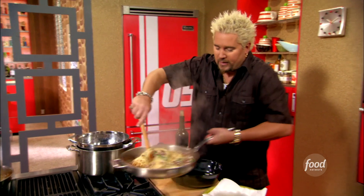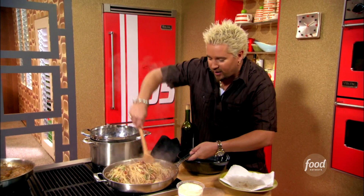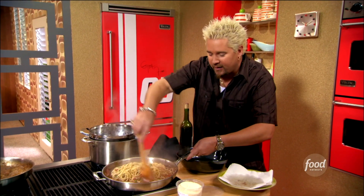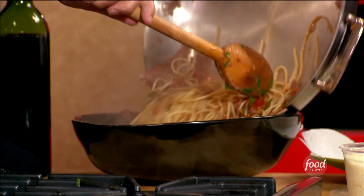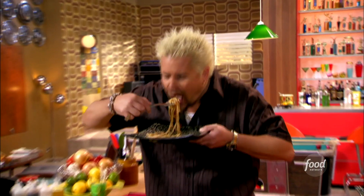Mix this around a little bit — not too much, because there's not a ton of sauce. All I need to do is get it over. Look how nice and vibrant green that basil is in there. So in the bowl — it smells so good. Really good pasta, really good bacon, fresh tomatoes goes a long way.